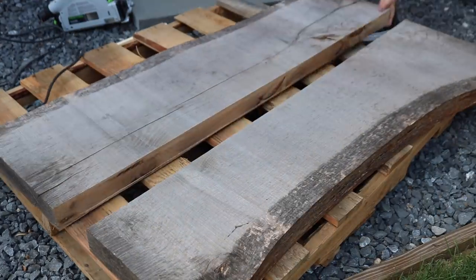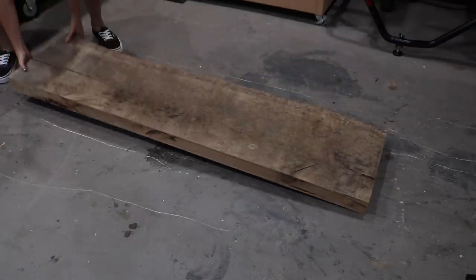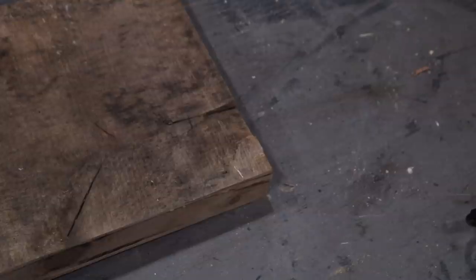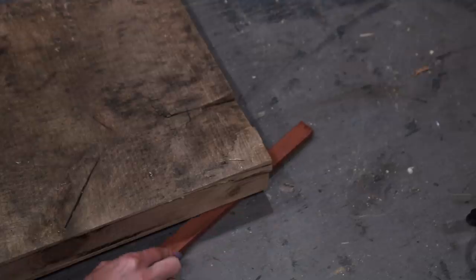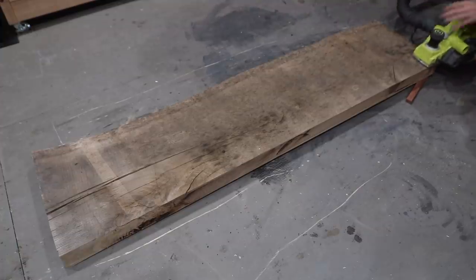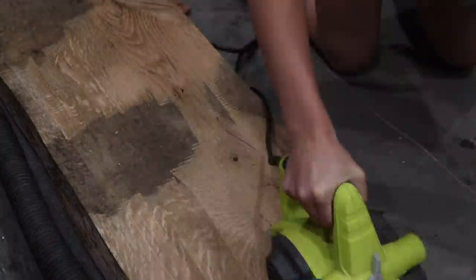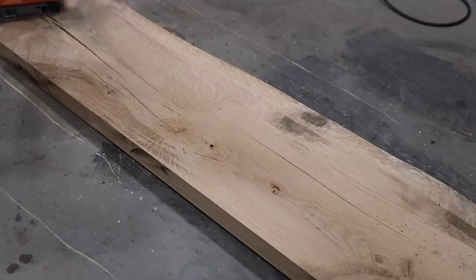Once the slab was cut down to its final size, I brought the piece into my shop and started to flatten it to prepare for the build. The slab was wobbly because the bottom was not level, so I used a shim to level out the bottom and then used a power hand planer to start leveling out the top. Once the top was nice and flat, I flipped it over and repeated the same process on the bottom.